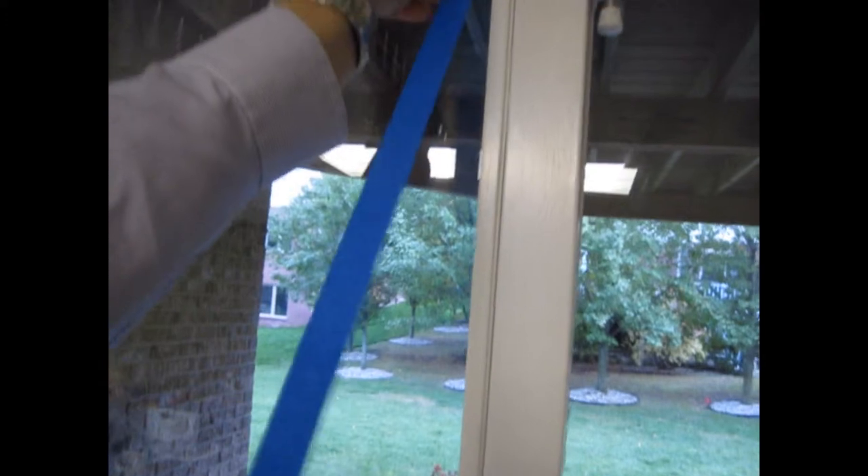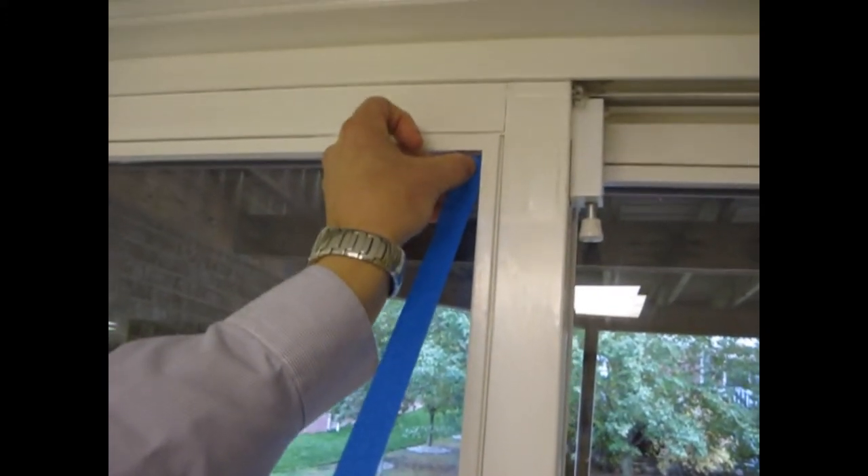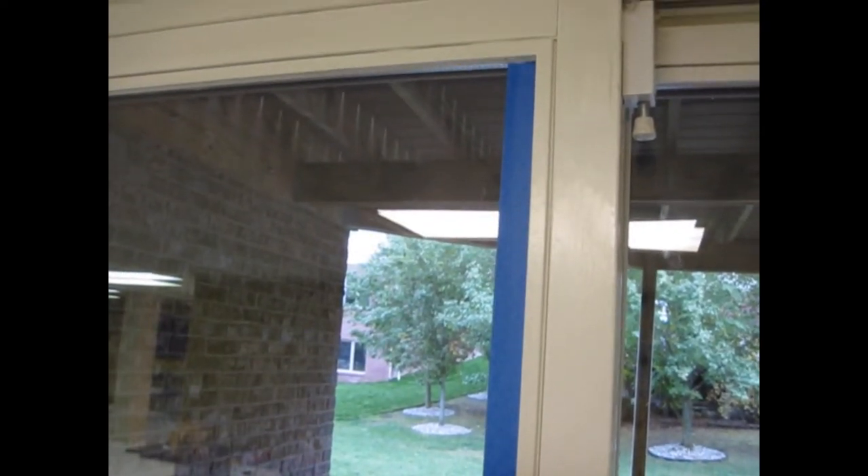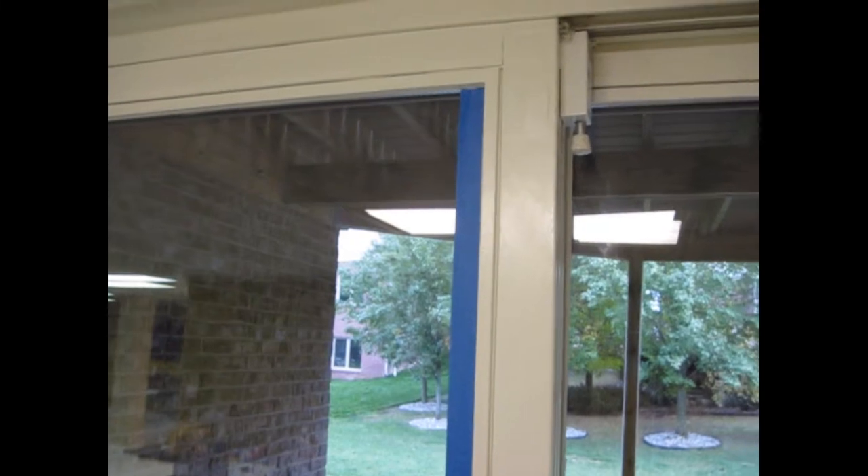Start with the upper right-hand corner. Get into the corner, bring your tape down, and place the tape exactly where you'd like it. Then use the tool to cut it off.